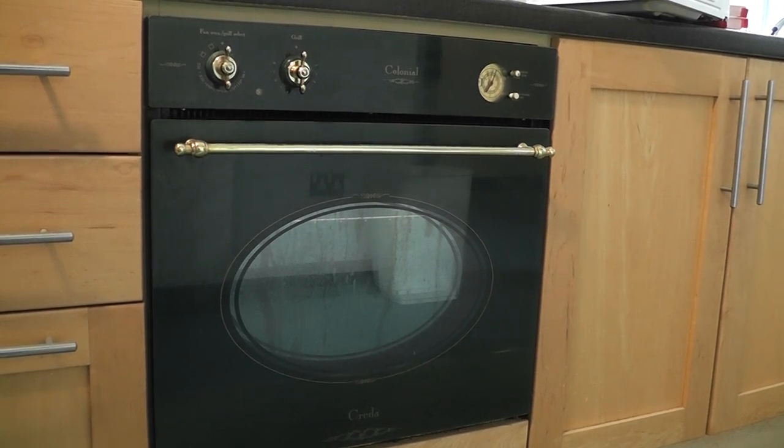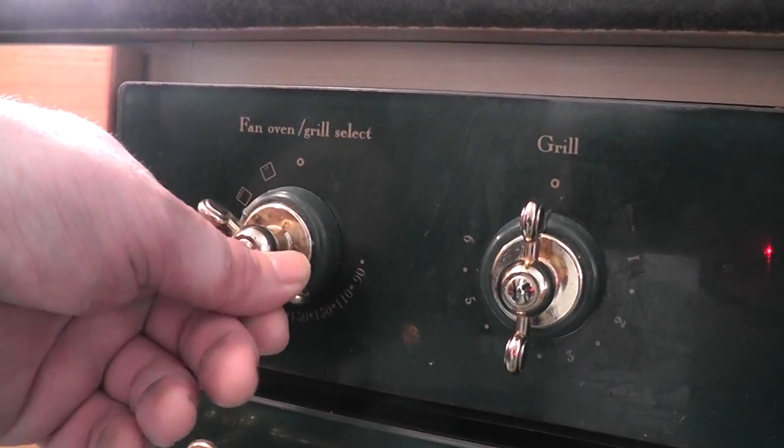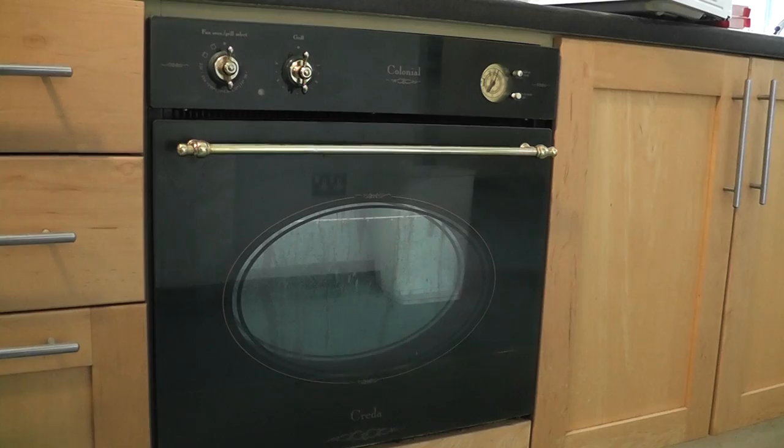Do not put it on the bell setting. If you want to use the grill, turn the left hand side dial fully around clockwise until it reaches the grill setting.